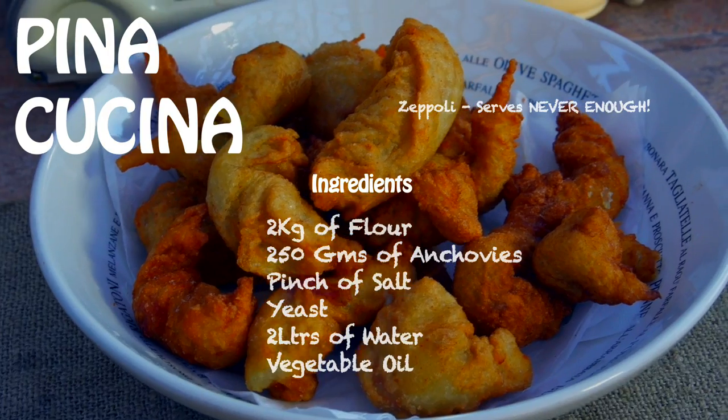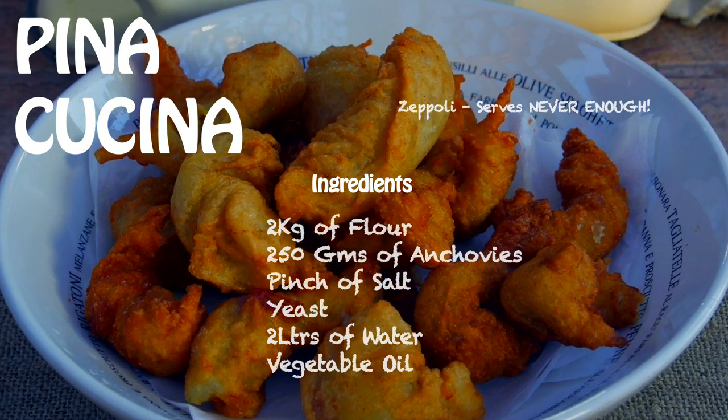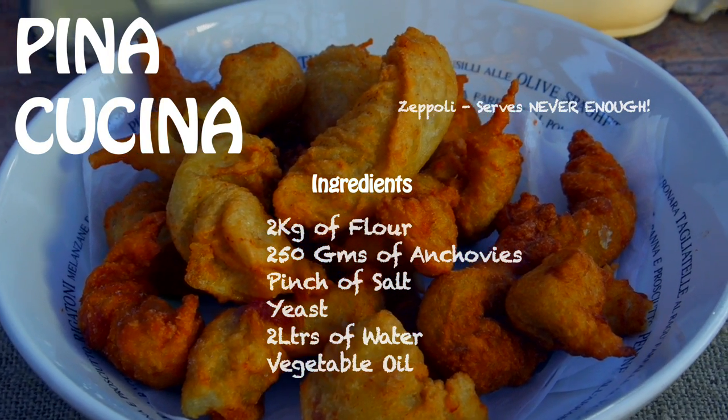Welcome back to Pino Cucina. Today we're going to be making Zeppole. This is a dish that we traditionally cook on Christmas Eve — and that's all we do on Christmas Eve. That's all they want. There's never enough. So we actually make quite a lot of them, like six kilos. But tonight we're going to be making only two.